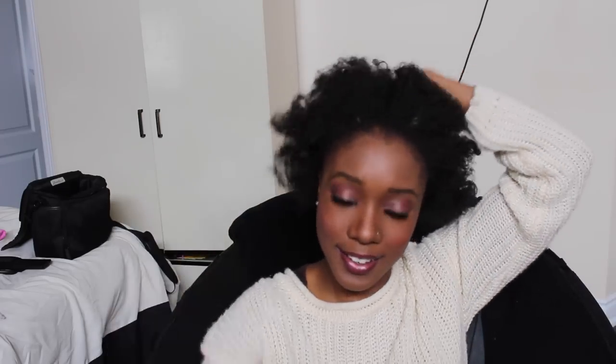My boyfriend is waiting on me — he's on his way and asking if I'm ready! But here's my hair completely stretched after washing. That's the result!